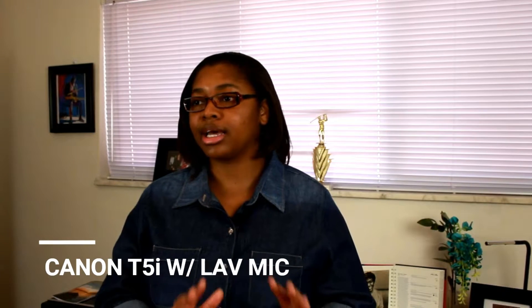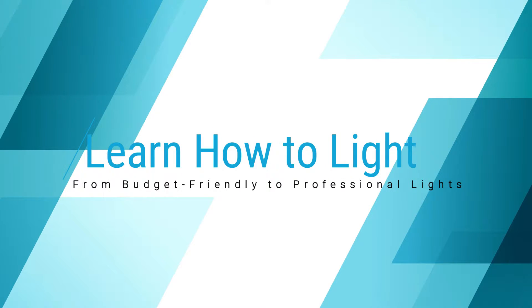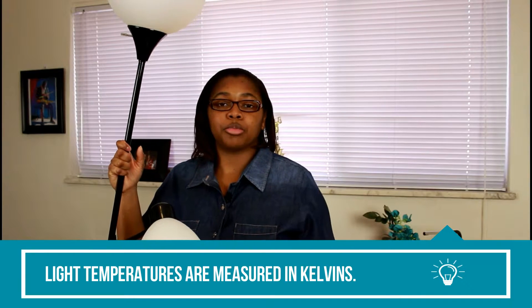Here on the Canon T5i you're looking at a pretty different setup. This is a box light, and that's the purpose of the sound box here. It's broken down and being used primarily as a fill light and background light.